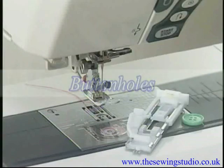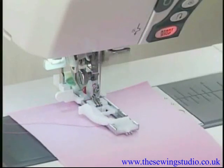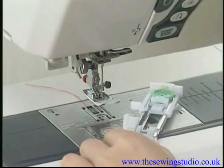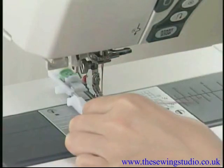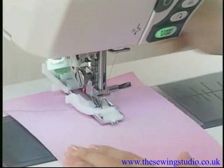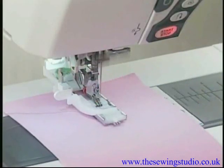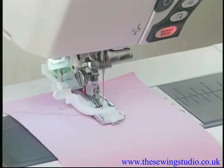There are 11 styles of buttonholes available — choose the appropriate one for your garment. The machine will sew a properly sized buttonhole automatically in a single step. Place the button on the back of the automatic buttonhole foot and push back the holder to hold the button. Place the fabric under the foot, lower the presser foot, and pull down the buttonhole lever as far as it will go. Start sewing — the machine will stop automatically when the buttonhole is complete.